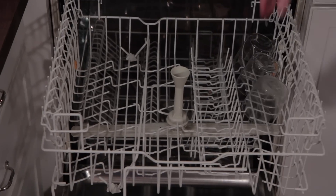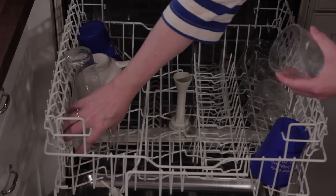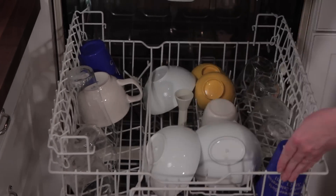The most important thing to remember is to load the dishwasher from back to front, always. This will greatly reduce the risk of breaking something and possibly breaking someone's heart with it. And it also maximizes the space in your dishwasher.